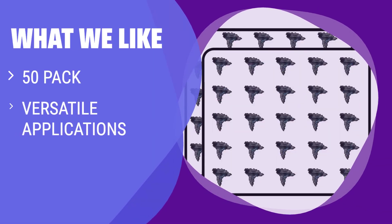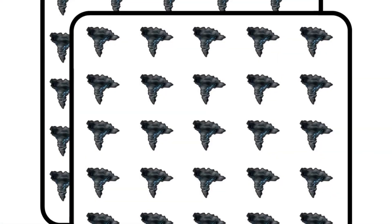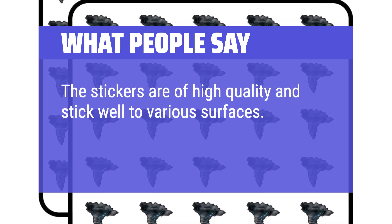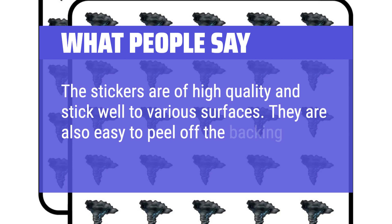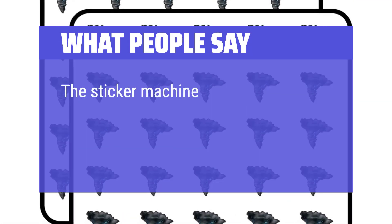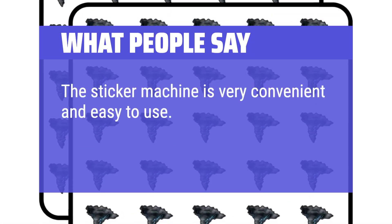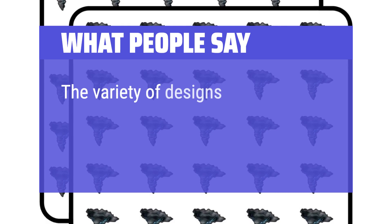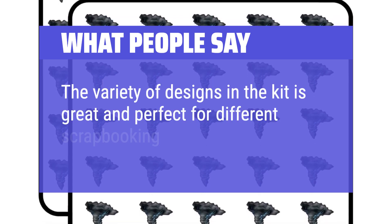What we like: If you need a variety of stickers for different purposes like crafts, journals, or decorations, the Tornado Sticker 50 Pack is a great choice. With 50 stickers in one package, these non-toxic and easy-to-peel stickers are suitable for teachers, parents, and kids. What people say: The stickers are of high quality and stick well to various surfaces, and are easy to peel off the backing. The sticker machine is very convenient and easy to use, helping to quickly apply stickers without any hassle. The variety of designs in the kit is great and perfect for different scrapbooking themes.